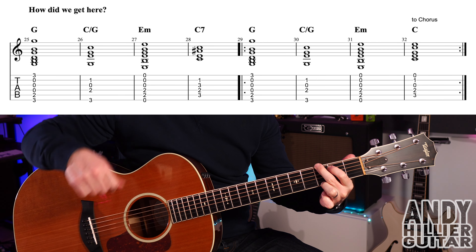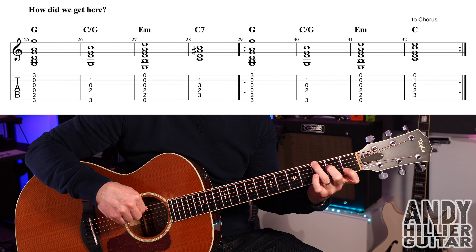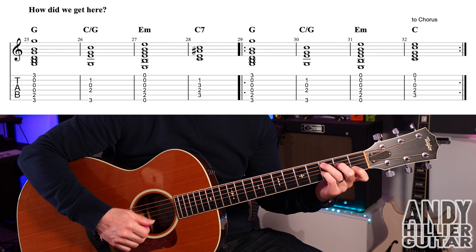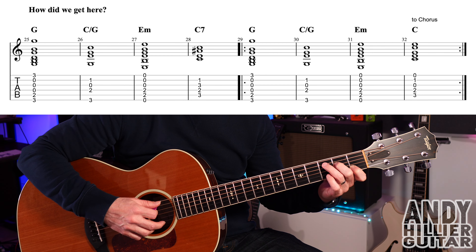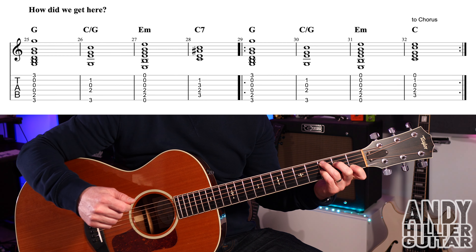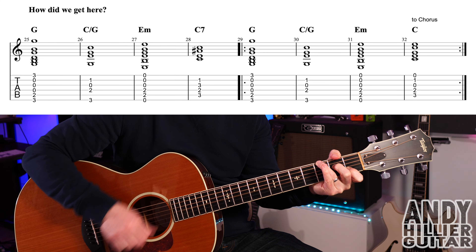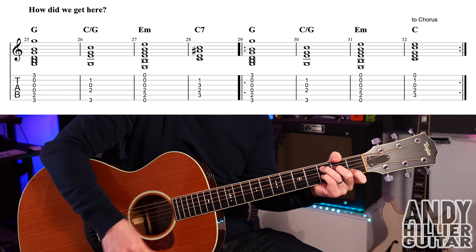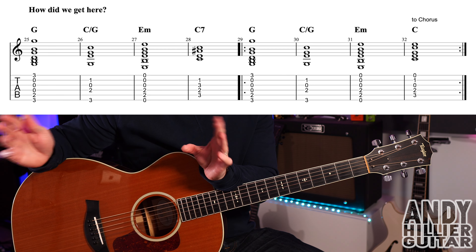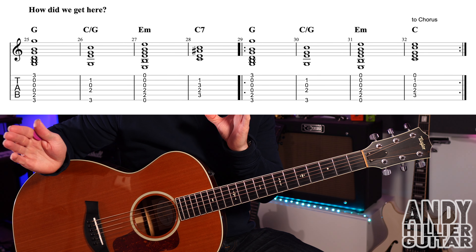For that section: a G chord, then a C over G — first finger B1, second finger D2, third finger E3, touching the A string so it doesn't ring when you play down. Then E minor, and the first time around a C7 chord: first finger B1, second finger D2, third finger A3 (a C chord), but add your little finger to G3 and play the middle four strings — that's C7. It then continues with the same chords but uses a normal C chord instead of C7, and keeps repeating until it goes to the chorus.